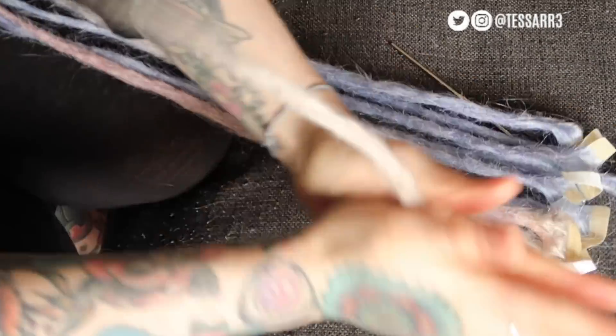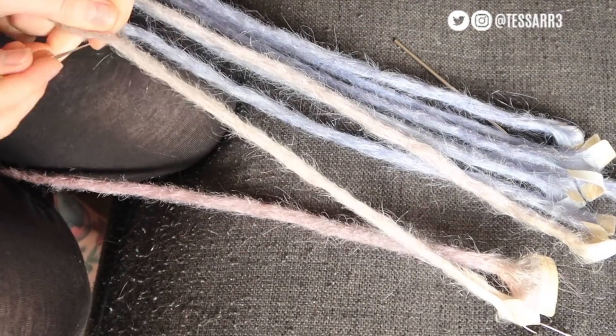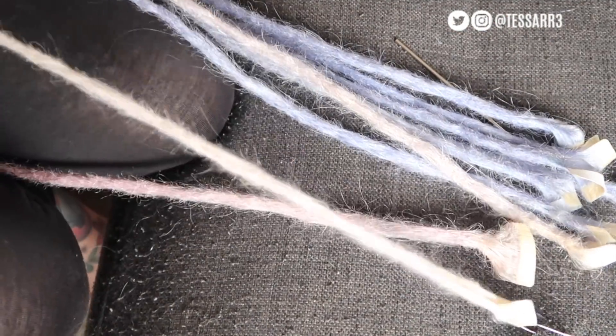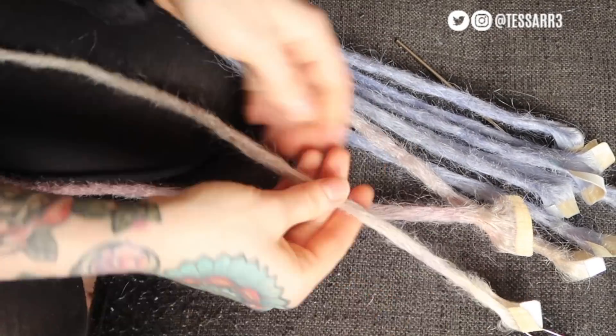That's pretty much it — that's how I make my dreadlock extensions. I hope it was easy for you guys to follow. I will be making a video on how I put them in.